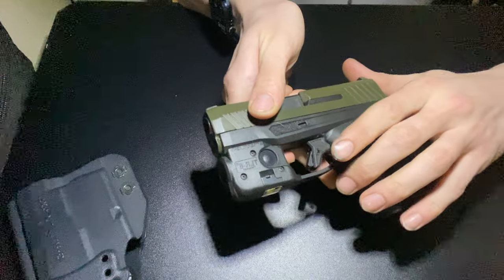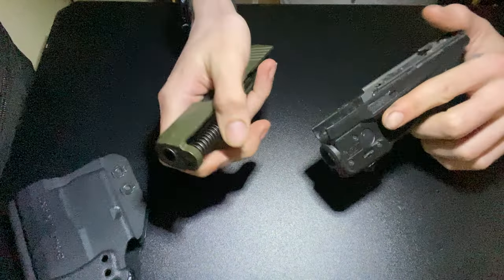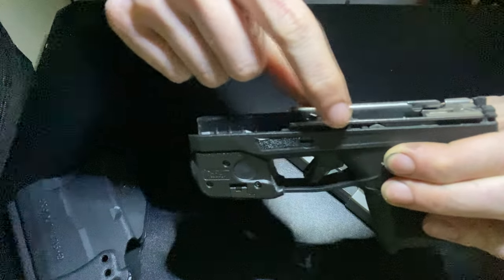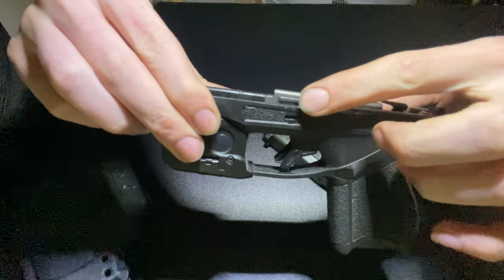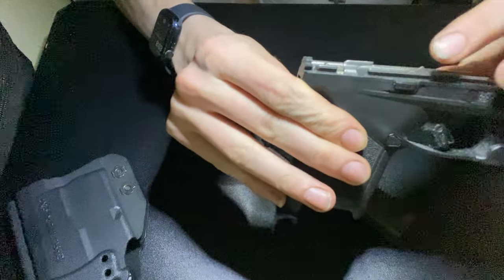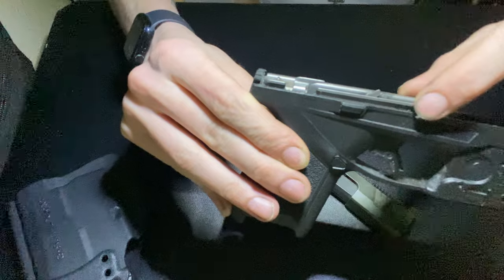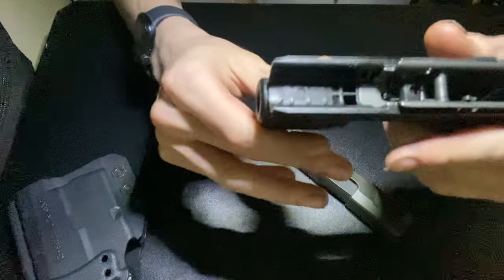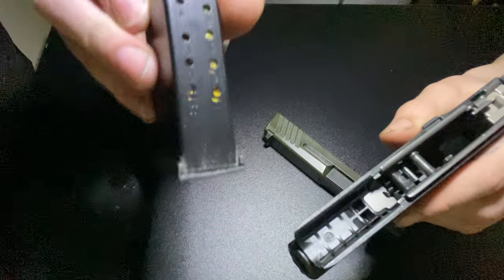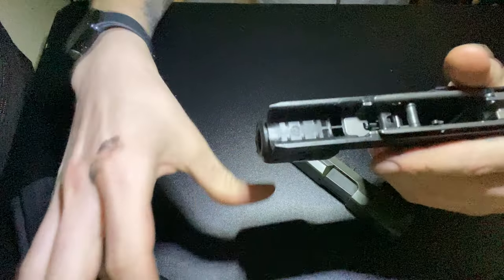Twist it and the slide comes out. This has very, very long rails on this side — the entire length. On this side it skips just a little spot, but that's really, really good. Comes with two 11-rounders.